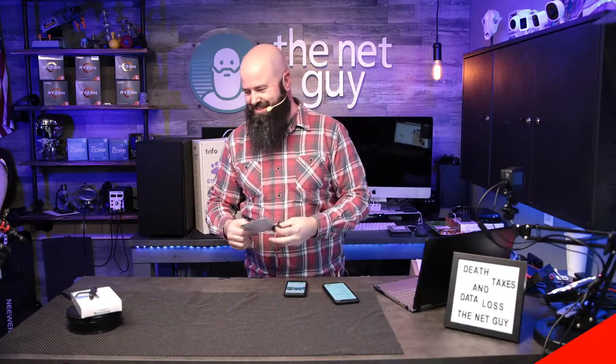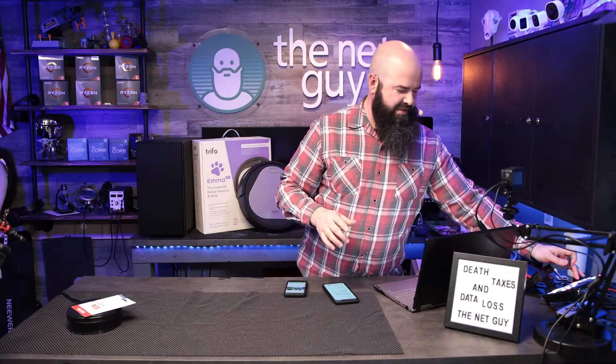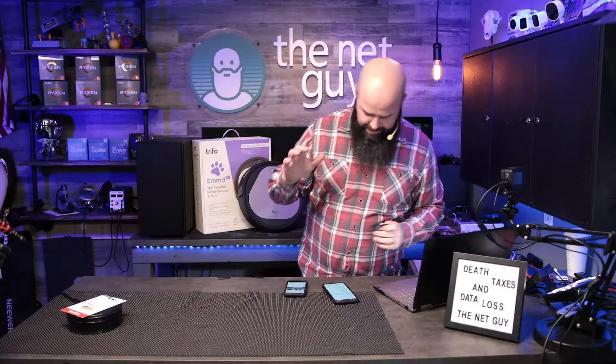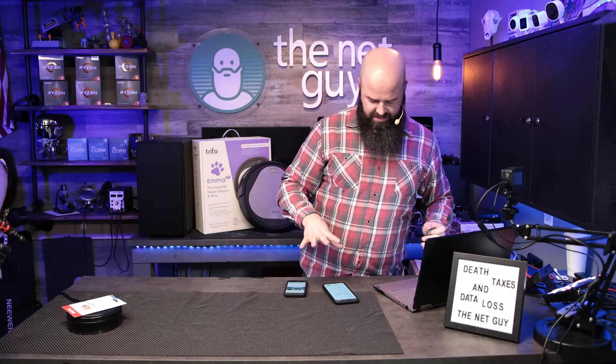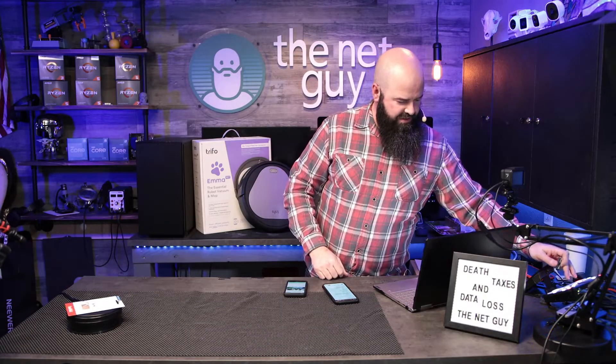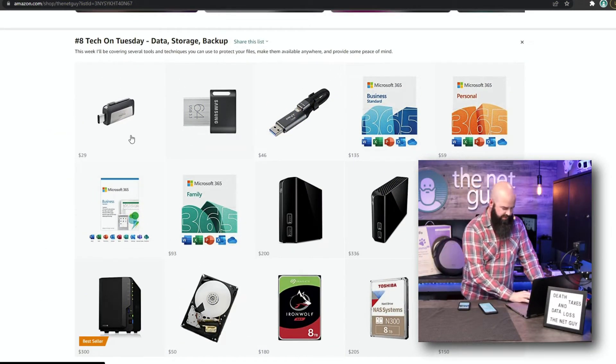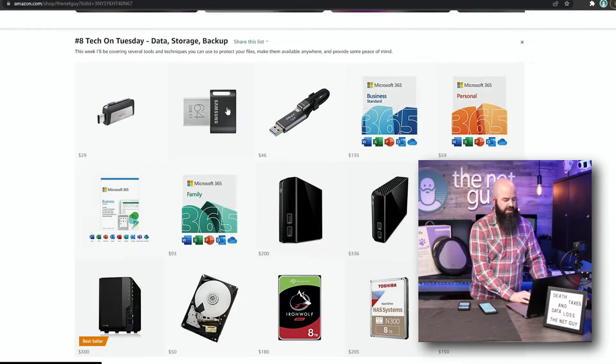You can throw that in your pocket. If you want to see any of these other products, let me know. This is the USB Type-C, 256 gigs — the biggest they make in this size. We're going to look at my Amazon page. I gave you a few options, but these first three products are great for PC backup and they're all less than 50 bucks.